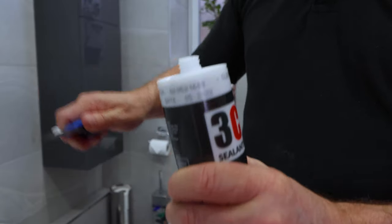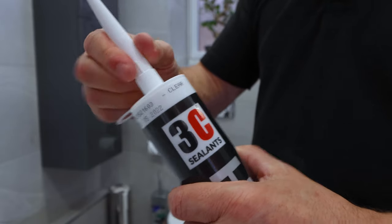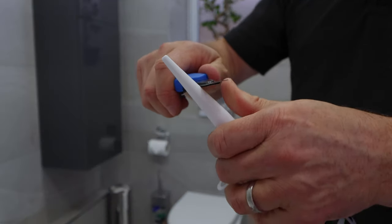Take a trimmer knife and cut the top of the tube open, then screw on the nozzle. Trim the end at an angle and then you're ready to use.